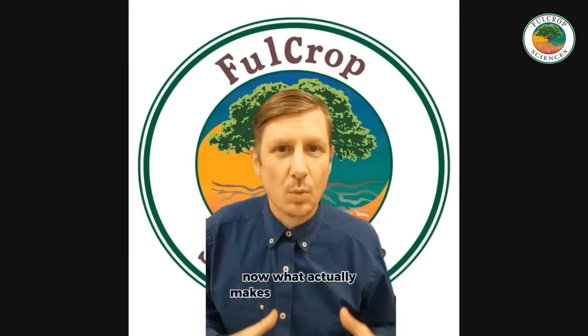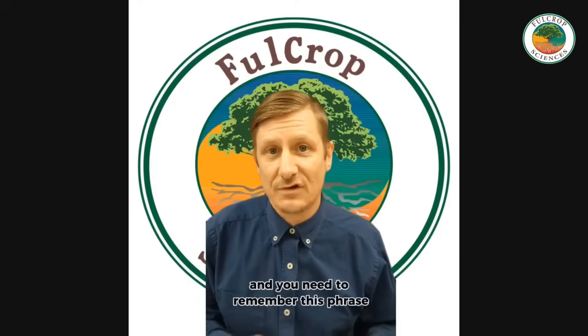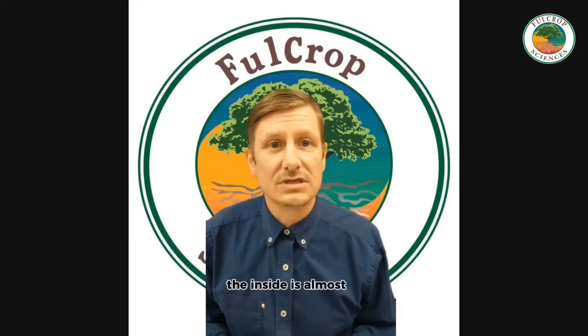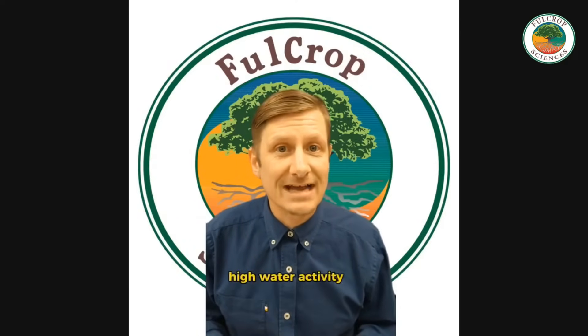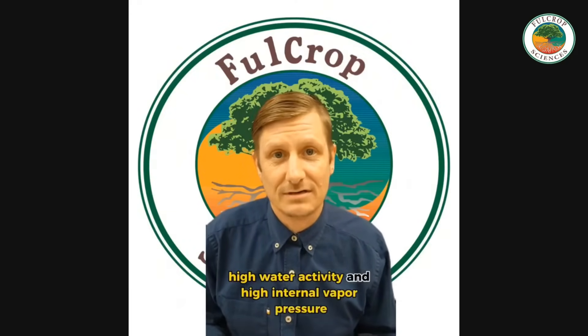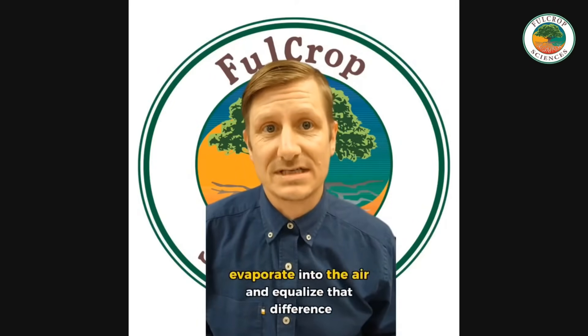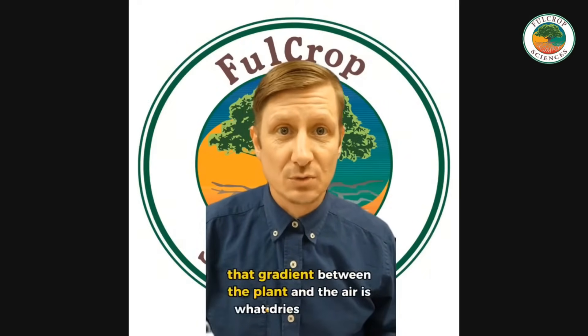What actually makes water leave the plant? We're dealing with the laws of thermodynamics — remember this phrase: everything flows down a gradient. Water moves from where there's more energy and more available water to where there's less. When your flower is freshly harvested, the inside is almost like a water balloon — high water activity and high internal vapor pressure. When the air around your flower is drier and slightly warmer, there's a strong gradient. Water wants to leave the plant, evaporate into the air, and equalize that difference. That gradient between the plant and the air is what dries your flower.